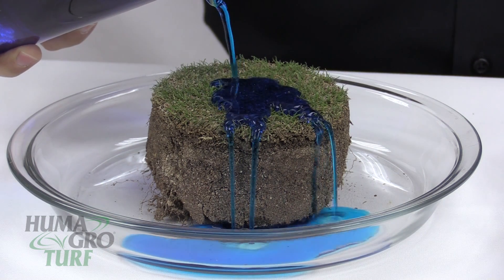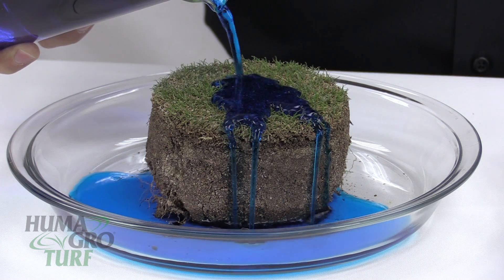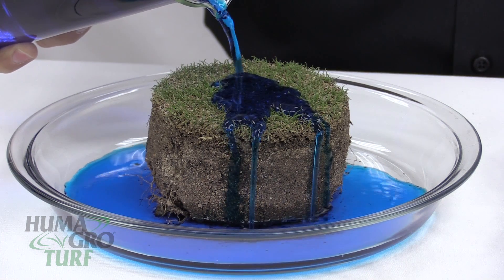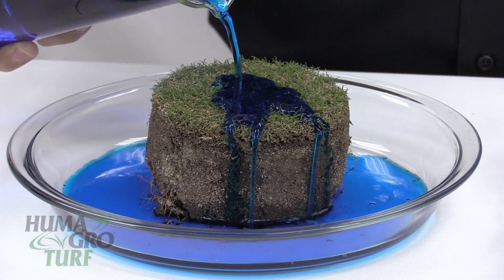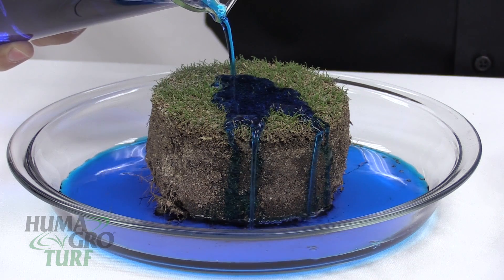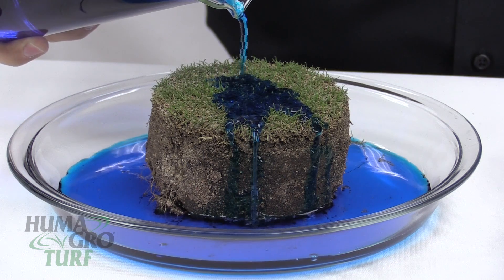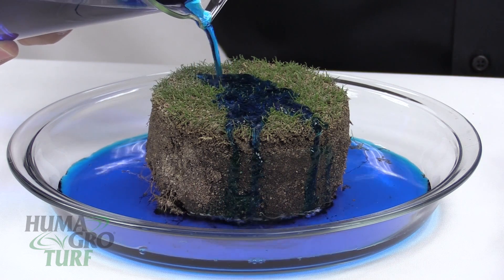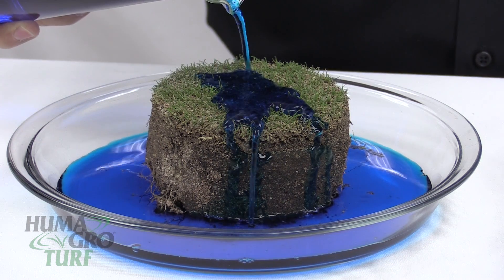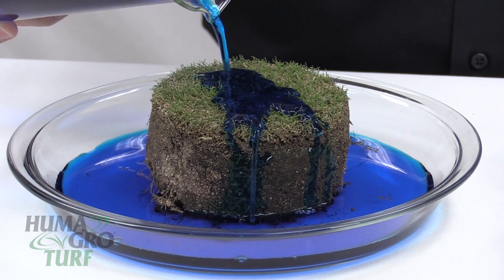Notice how when the water hits the thatch layer, because it's hydrophobic and we're using only water, how the water simply runs off. Now on a golf course, what you'll see is on the high ground this water will create dry spots and puddling on lower ground, which also leads to water waste. And no matter how much water or how fast you pour, it does not infiltrate the thatch layer.